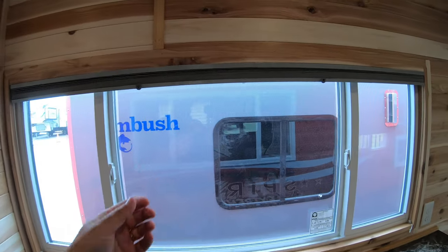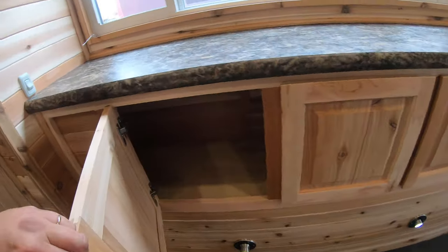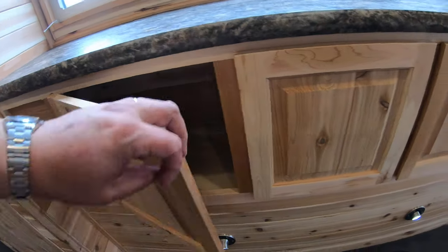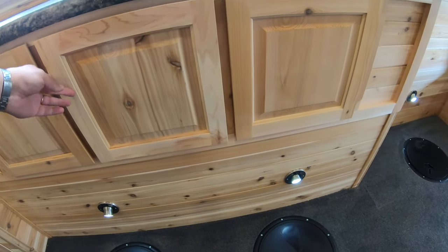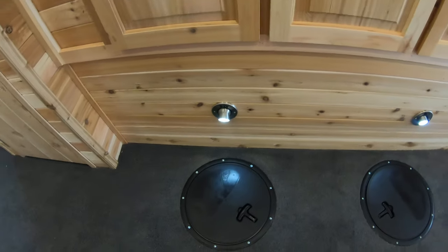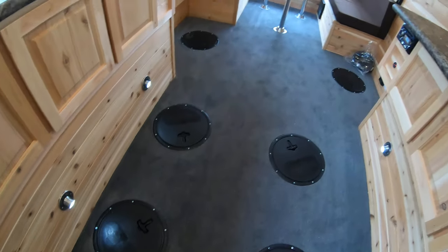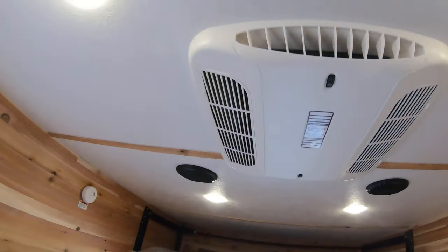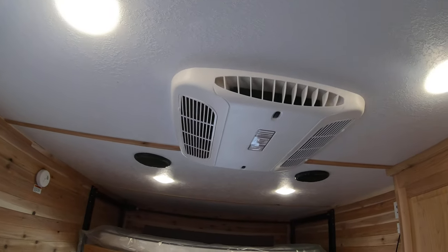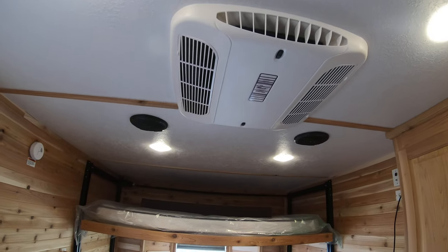Coming outside the bathroom, you've got a closet with a coat rod up here, a shelf, and a place to put hats and mittens — lots of storage space. There's a nice big window here with a lot of natural light. Down here you've got lots of storage underneath, and of course your lights to light up your holes. This unit has six holes in it with carpet floor.